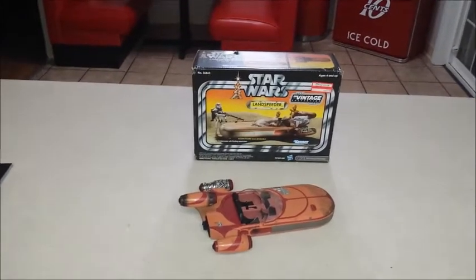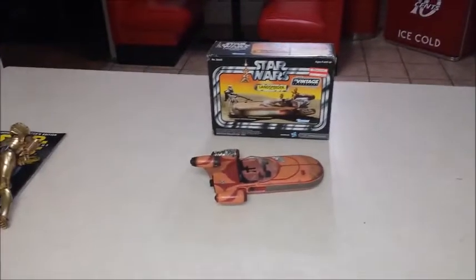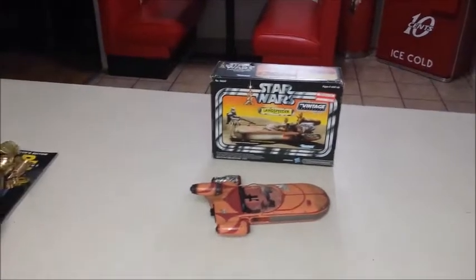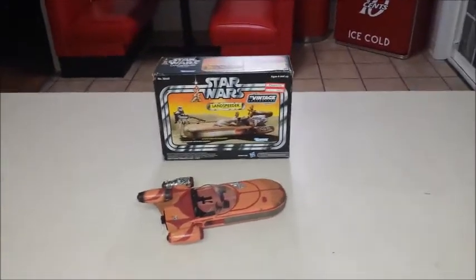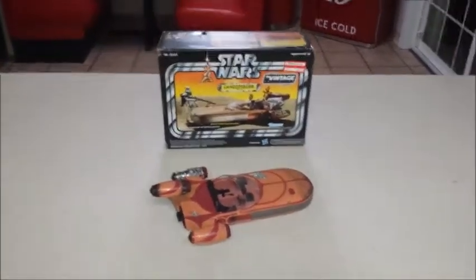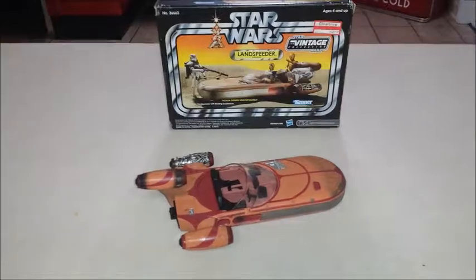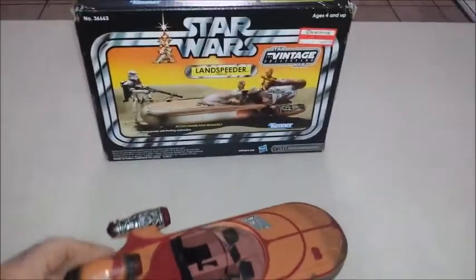First things first — to cut Casper's nails. I'd cut his nails, but he really hates it and he's so old now, like 14 years old. So I don't bug him; he doesn't want it done, I won't do it. Alright, so — the modification of the vintage land speeder.